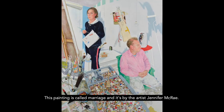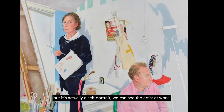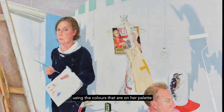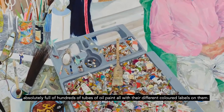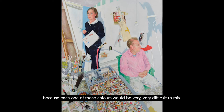This painting is called Marriage and it's by the artist Jennifer McRae. It was selected for the BP Portrait Awards at the National Portrait Gallery in 2020. Maybe the title refers to the fact that the couple don't seem to be getting on very well, but it's actually a self-portrait and we can see the artist at work. If you look at her palette that she's holding, there's very few colours on there, and we're expected to believe that she's made this whole thing using the colours that are on her palette. But if you look at the middle section at the bottom of the painting, that tray seems to be absolutely full of hundreds of tubes of oil paint, all with their different coloured labels on them. It would actually be technically impossible to make this painting using just the colours on her palette, because each one of those colours would be very difficult to mix from the small range she's got.